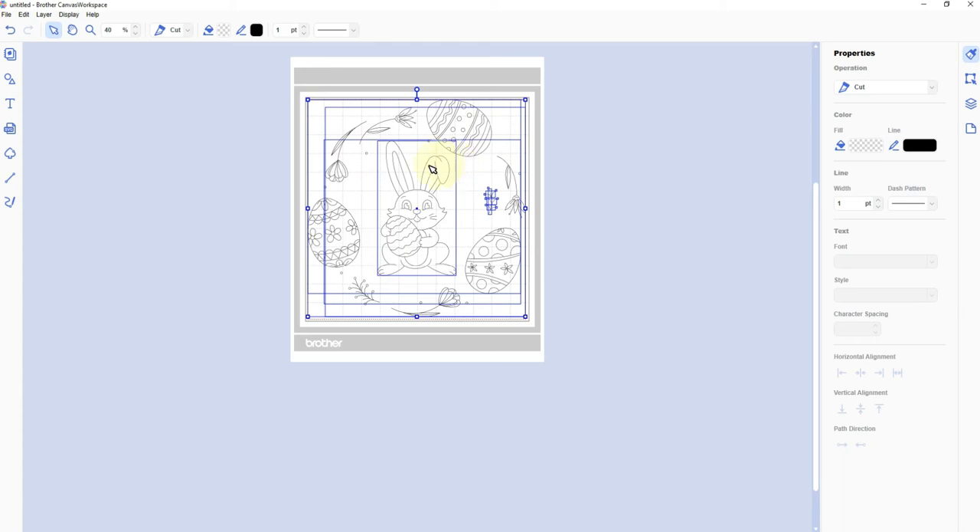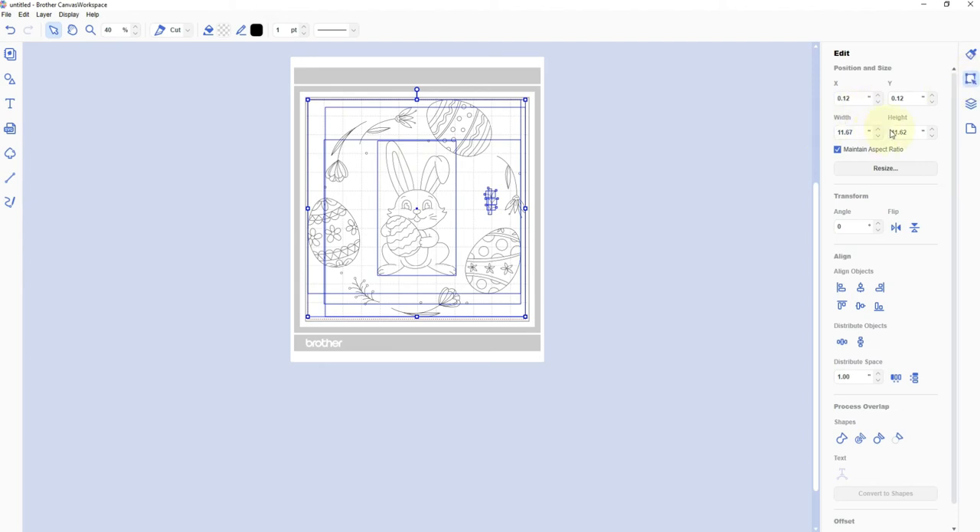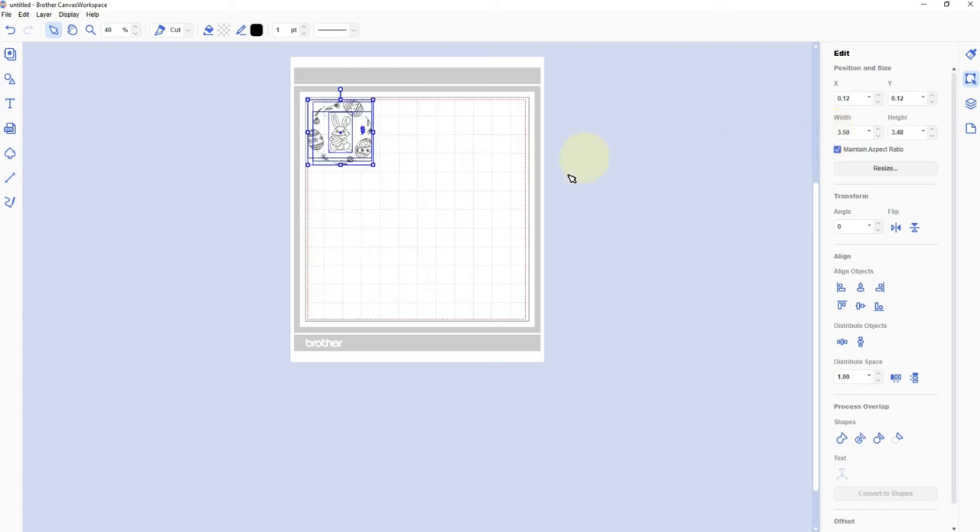The second thing I need to do is resize this, because it's really huge and I want to put it on a card. I'll go to the Edit tab on the right toolbar, and you can see the width is 11.67 and the height is 11.62 — way too big. I'll make sure Maintain Aspect Ratio is checked and change it to 3.5. That's a much better size for a card. I dragged it down a little to have some space around it when positioning the foil on the mat.